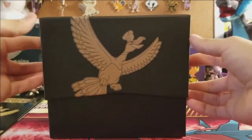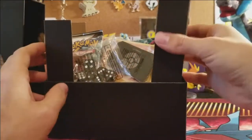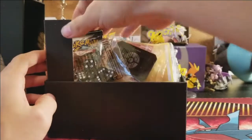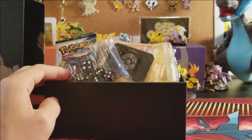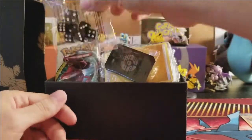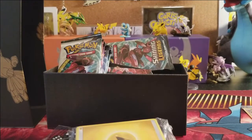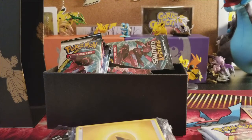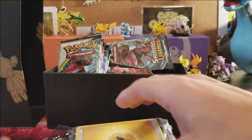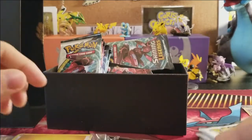We can use that player's guide to help build our master set of Shining Legends. Sliding off the box — we get more cardboard dividers, the awesome Shining Ho-Oh promo card, and all the packs. There was a cut in the video because I accidentally hit the camera trying to pull the packs away, so bear with me.